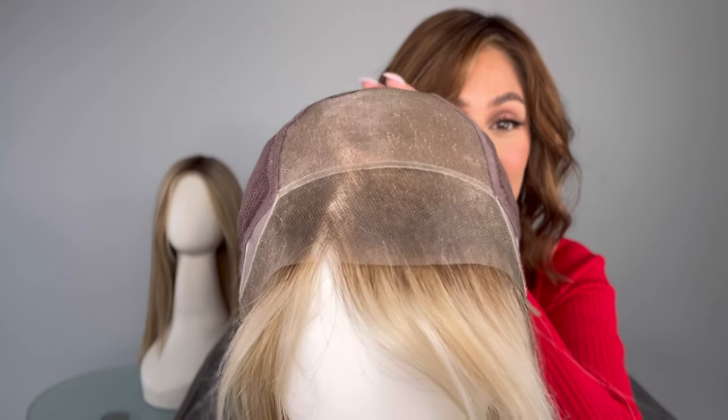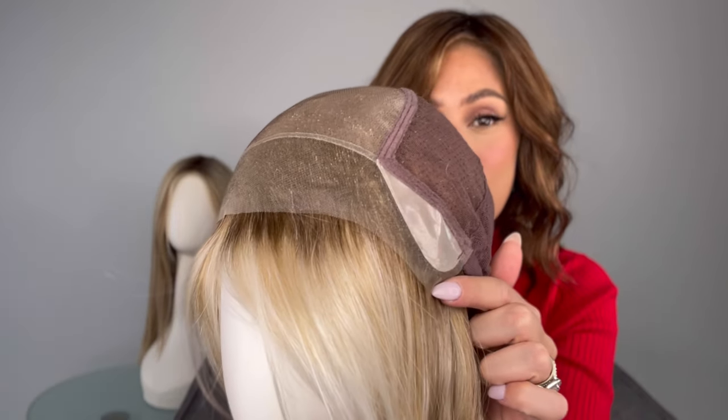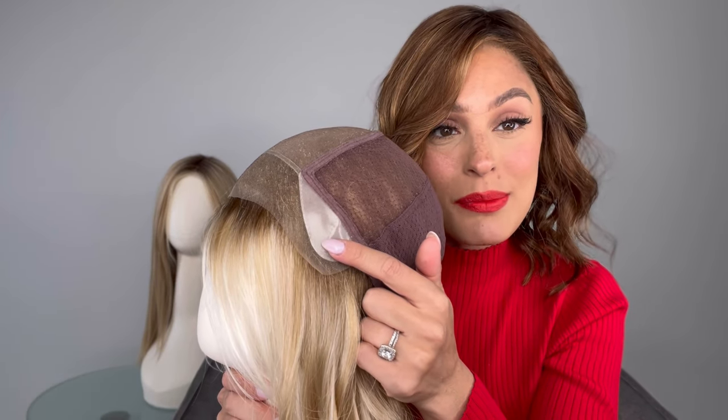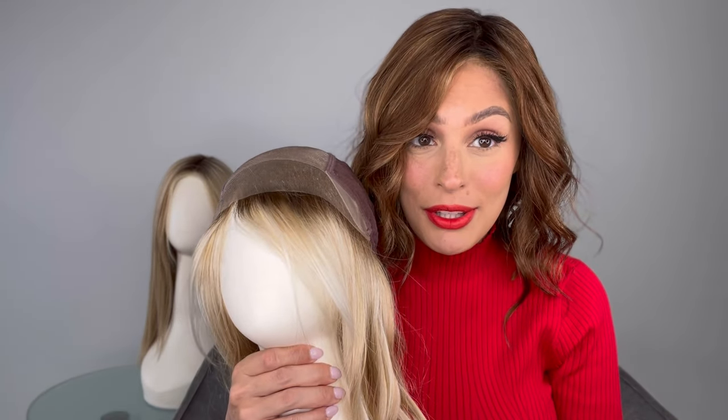Look at the lace front — you get that ear to ear lace front all the way. Absolutely stunning, like can't even tell. It goes all the way to my ear and you have that non-slip grip for the ear tabs. It's made with polyurethane, it's really nice, it's not too sticky. It doesn't feel like I have anything on my head at all. Talk about luxury.